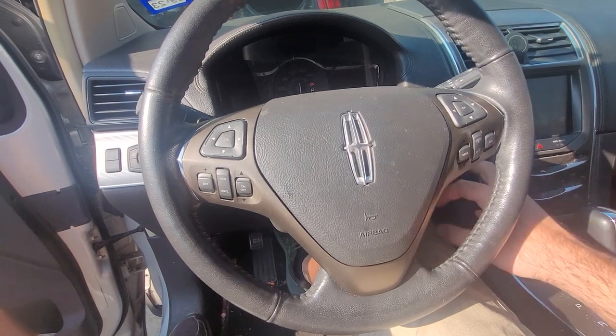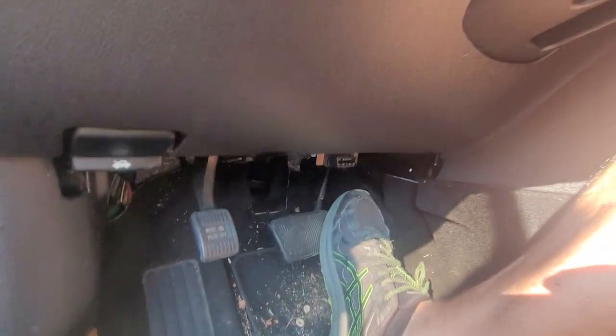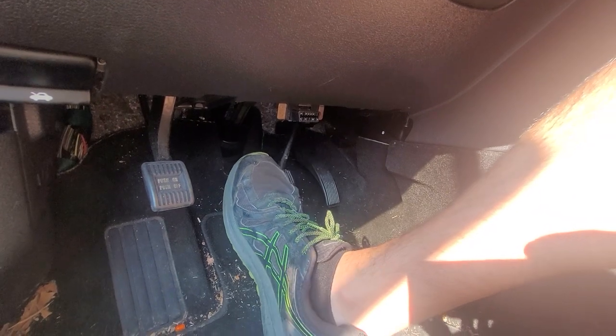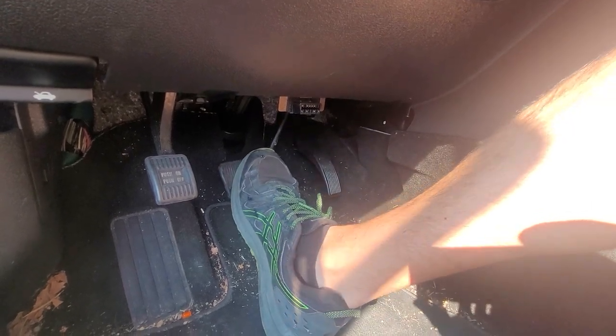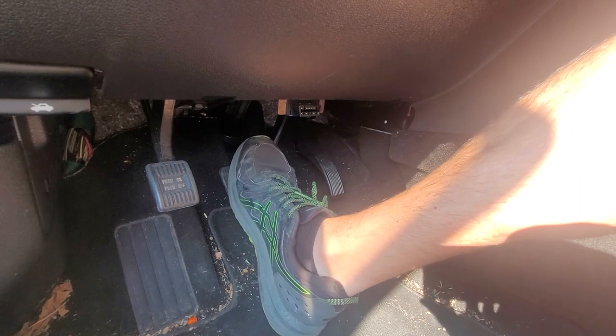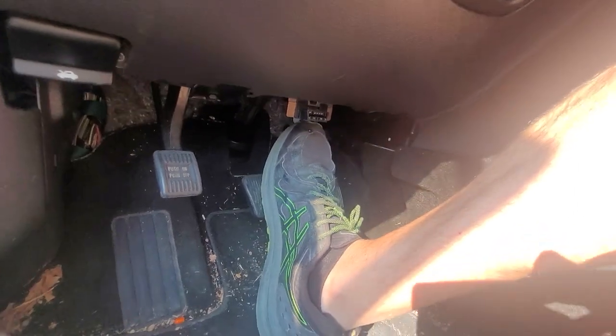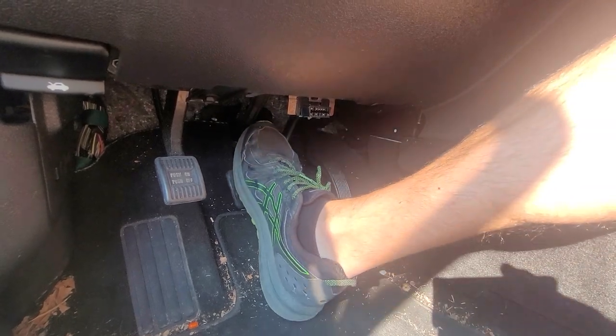I'm gonna start the car here. With the brake pedal at its normal position, you can feel it start to engage a little bit right about here, but it just stays soft. At the very bottom you get a little bit of pedal — a little bit of feedback — so there is a little bit of progression difference there where you can feel it change just slightly when you start off initially.